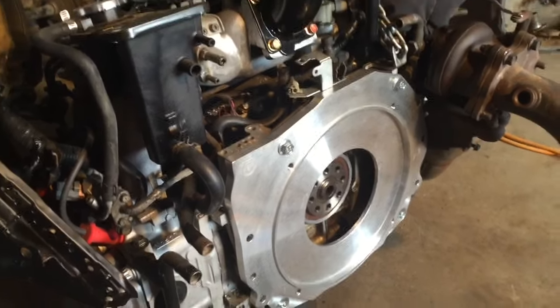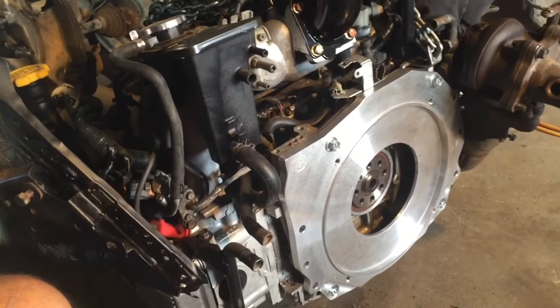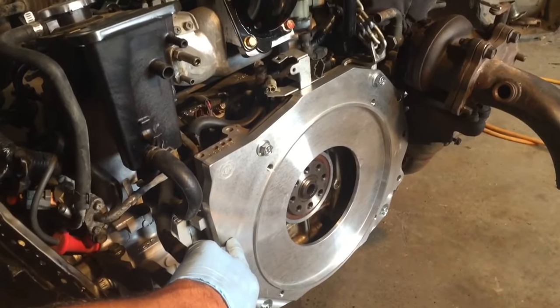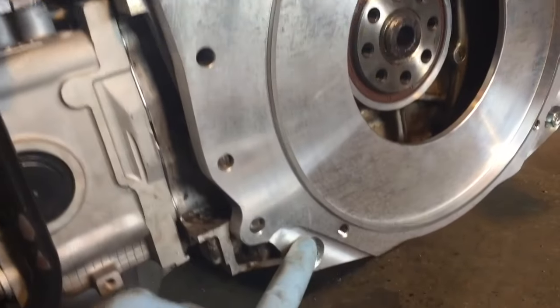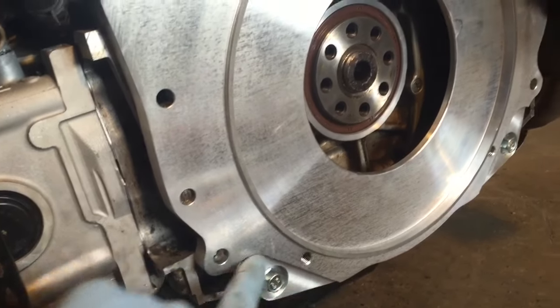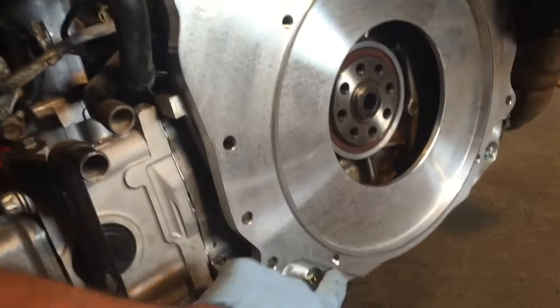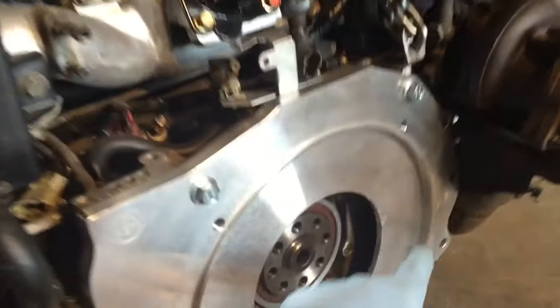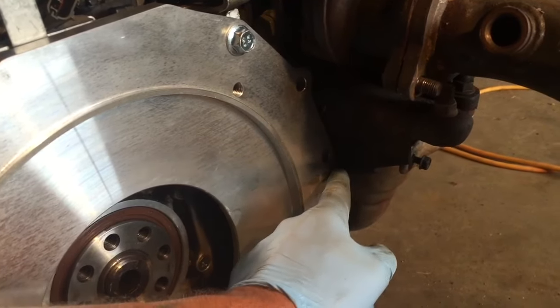I'm continuing to get the engine ready for installation. I mounted the adapter plate - I got this from Out Front Motorsports and they offer a little cutout for the stock transmission mounting setup, which is really nice. On the turbo you have to cut down the adapter plate just slightly, maybe a sixteenth of an inch, right in this section.